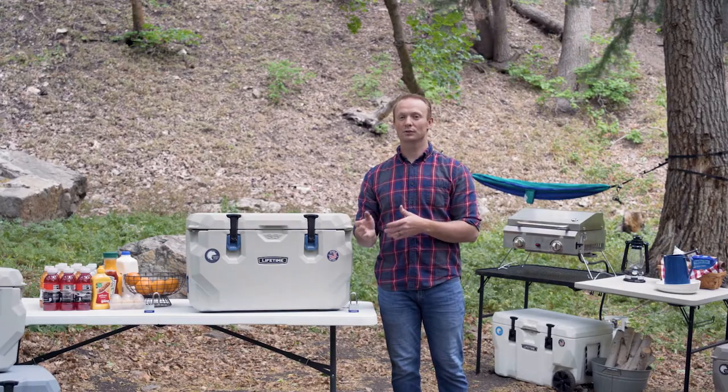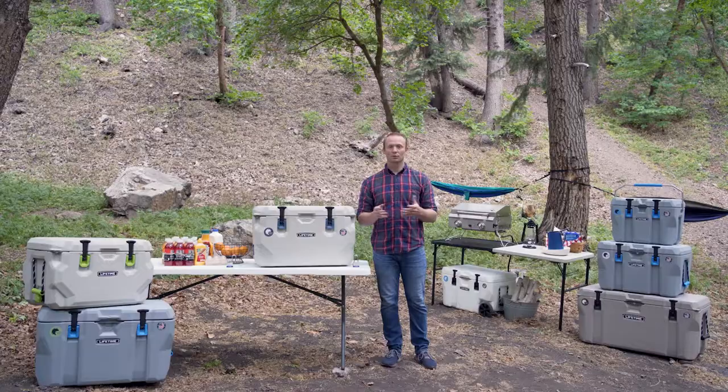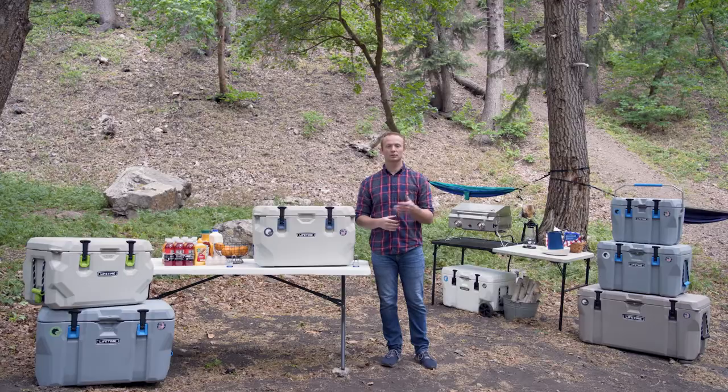If bears learn that they can find food in your campsite, they will continue to approach that area and endanger people. When this happens, bears are transplanted to a zoo or put down.